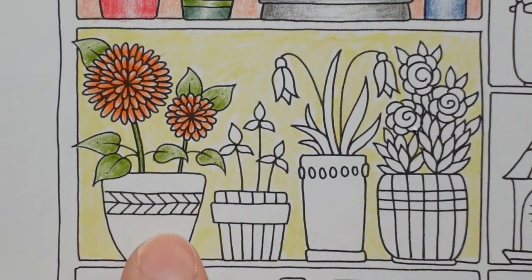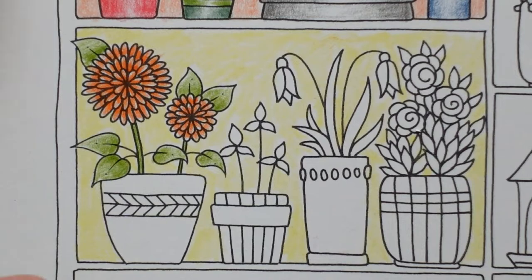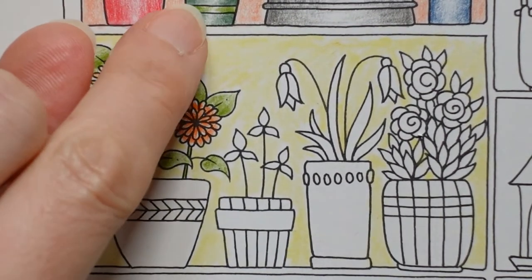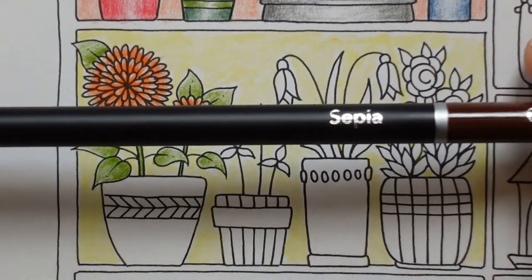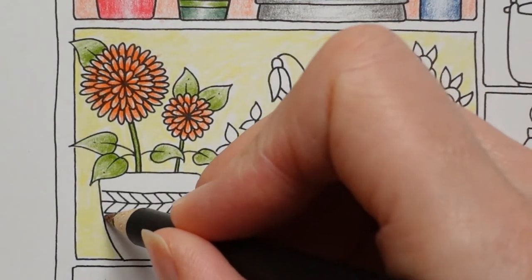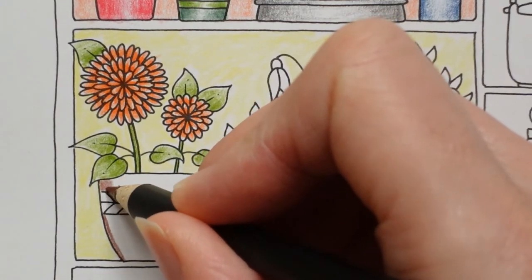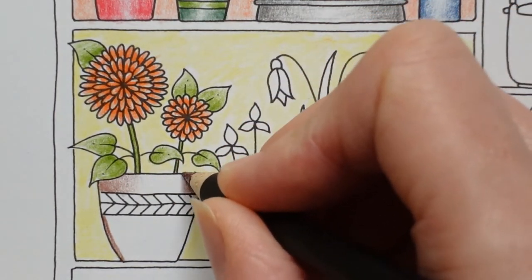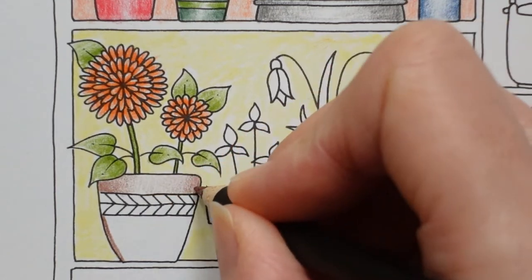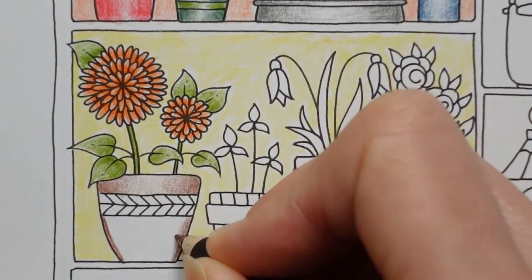Our pot — I want the pot to match the flowers as I said, but I thought maybe we'll do a brown pot. We've actually got orange up here and I don't really want to use that again. So I think I'm going to use this sepia for the main part of the pot. We're going to colour this pot like we do all pots — a bit darker here and then lighter towards the middle. So the pot does match the flower, but not exactly — it's not the same colour.